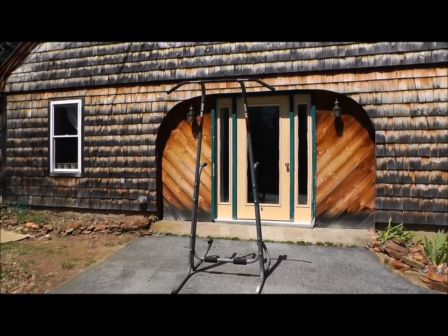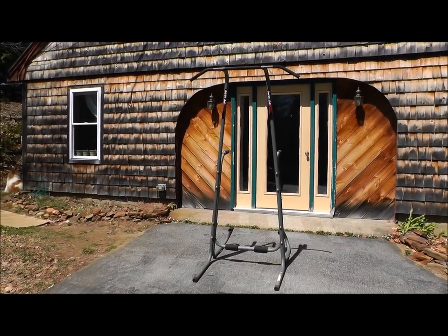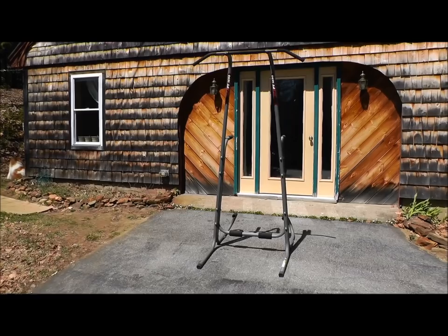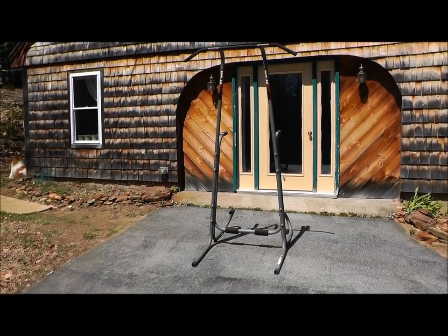So here it is. It arrived disassembled. It took me 20-30 minutes to put it together — really easy. If I can do it, trust me, you can do it. It came with a tool required, so you don't need any tools. If you have them, they'll help. I used a crescent wrench and a socket wrench to make it a little easier, but anybody can put this together.